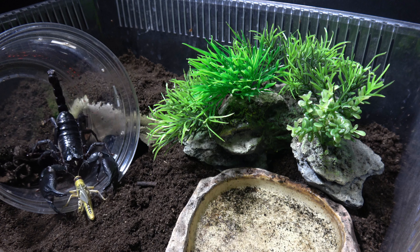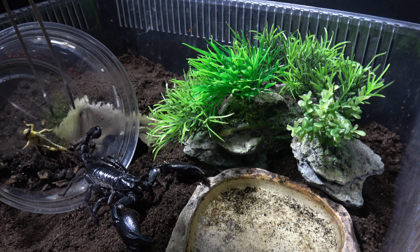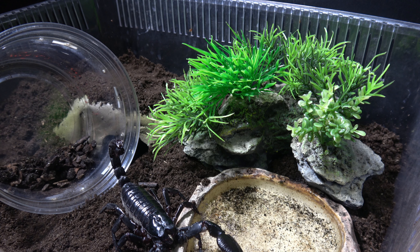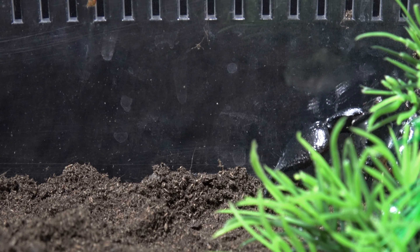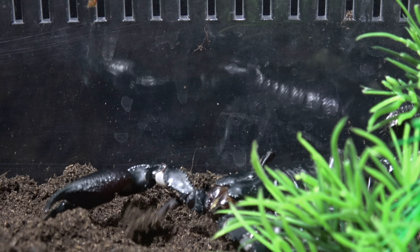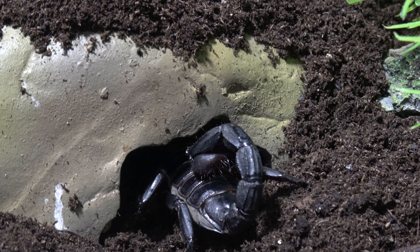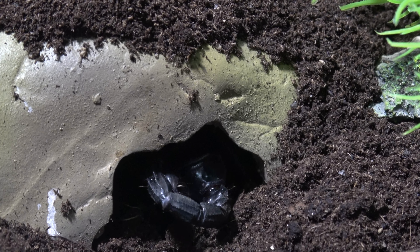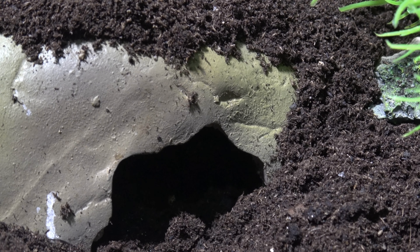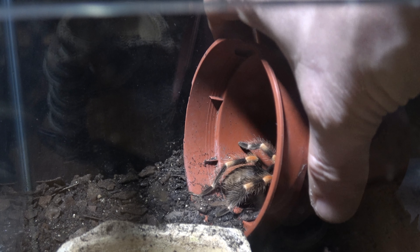Not sure she will eat because obviously she'd been moved around a lot. But let's try a locust and see what happens. All the locust has done is make the scorpion go out in the enclosure. I didn't think she was going to eat. She looks quite plump as well. There we go. We'll leave her there. I've tried to do a feeding on her but I don't know if she's going to eat any time soon. We'll give it a go in a week's time or so. Okay, on to the next.